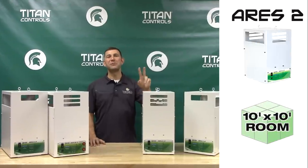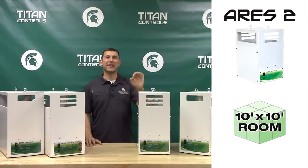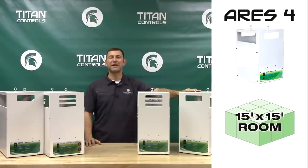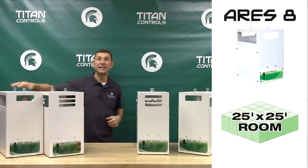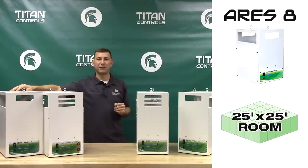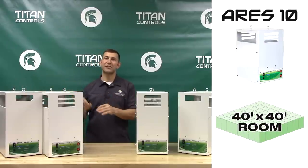The Ares 2, a 2-burner CO2 Generator, is designed for use in 10x10 rooms. The Ares 4, a 4-burner CO2 Generator, is designed for use in 15x15 rooms. The Ares 8 CO2 Generator is designed for use in 25x25 rooms.